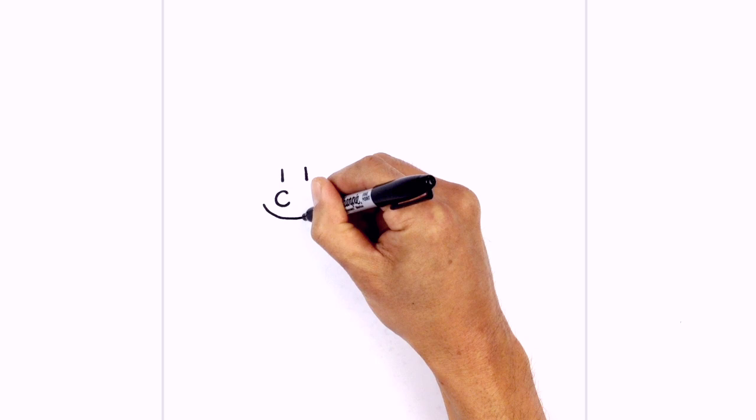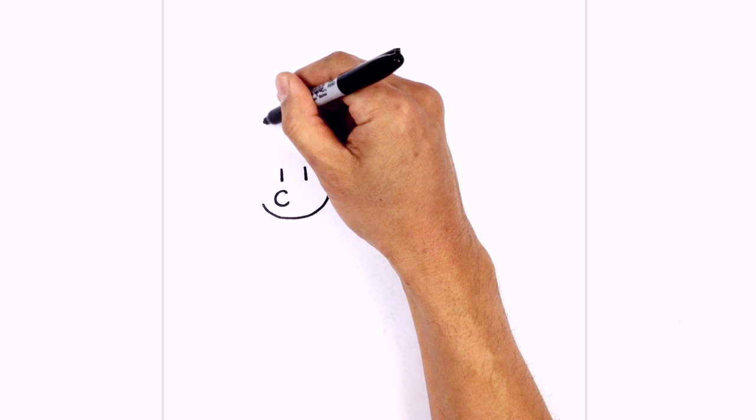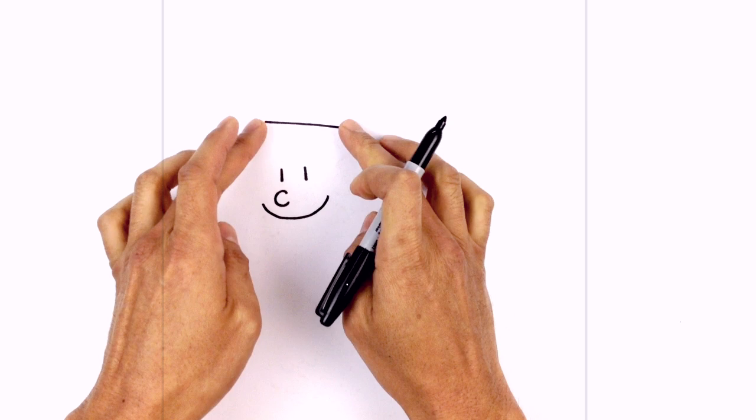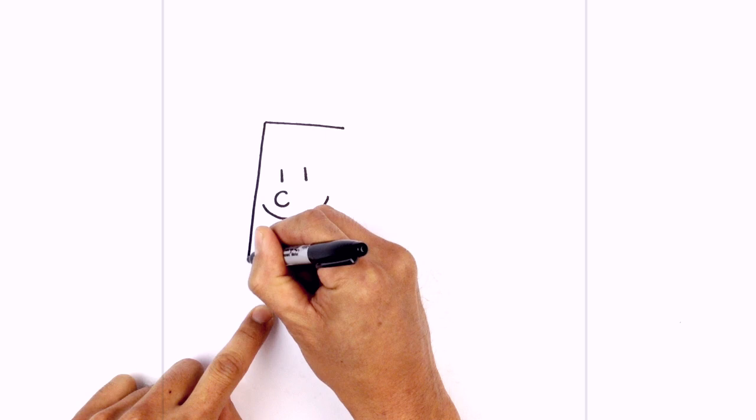Now that we've got the face, let's draw the body. We start with the top of the head — going up above the eyes and drawing an angled line coming down towards the right. Now we want to draw the side of the body, pulling out sideways. Starting on the left side, we're going to angle down towards the bottom of the shirt, across and down just beside the mouth.